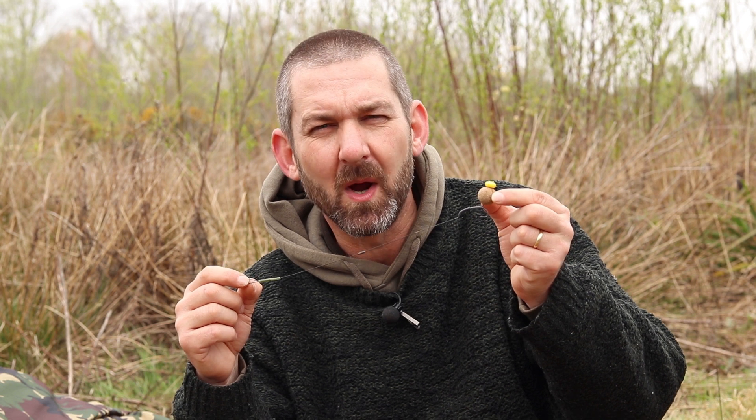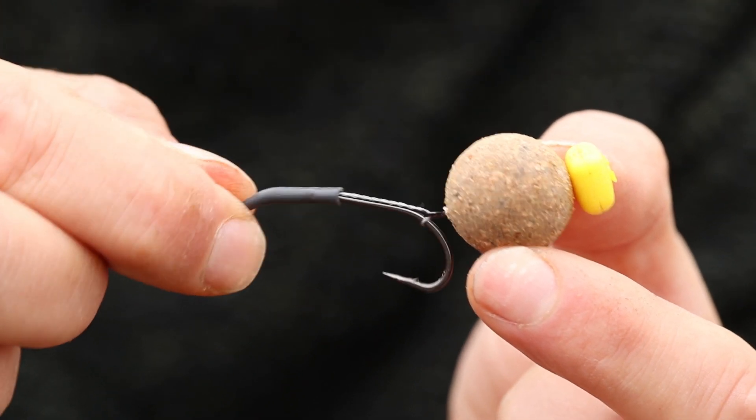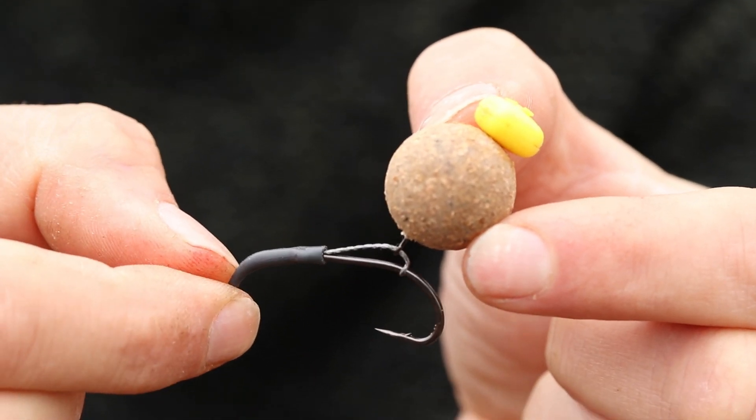So I'll quickly run you through how you can tie up this really simple but mega effective, very nice little tidy rig that, because of the angle where the hook and the hook bait sit, you can get very few tangles — so it's a very reliable presentation.